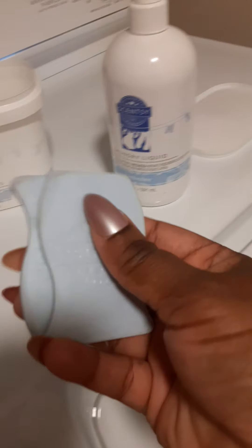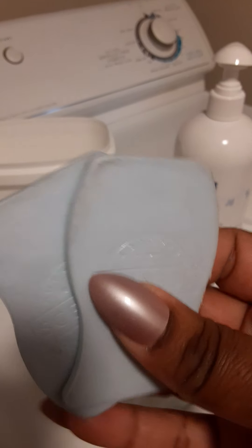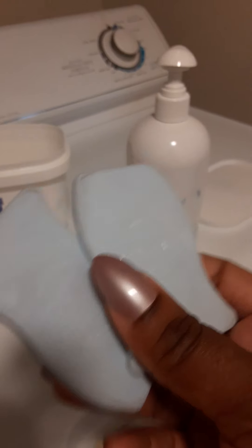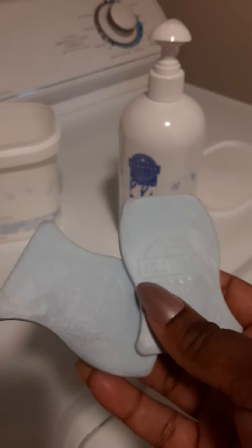These dryer discs have essential oils in them that keep them smelling really really nice. This is what you put inside the dryer to help scent your clothes even more.